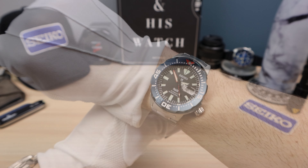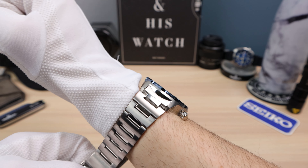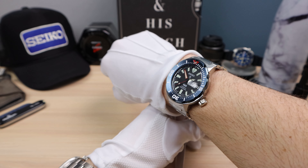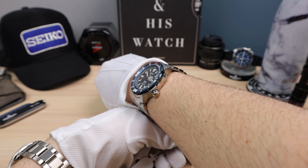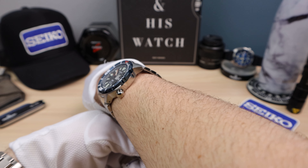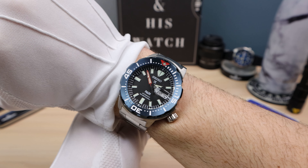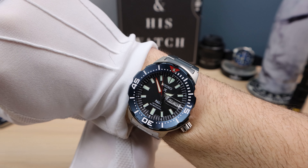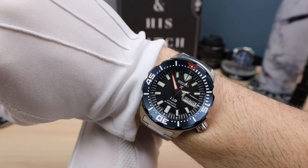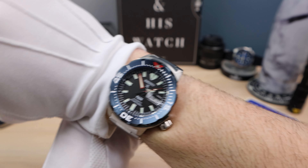Here it is on my 6.5-inch wrist and it wears great. I wish the bracelet had a taper — I think it would look better, but it still works. For my wrist size it's getting near the edge with that almost 49mm lug-to-lug, but it's doable and wears great. It has a lot of wrist presence and looks very cool. I love those colors, I love the monster, and I love the patty. This is a fun summer watch — put it on a blue Seiko silicone 20mm strap and it's an excellent summer watch.